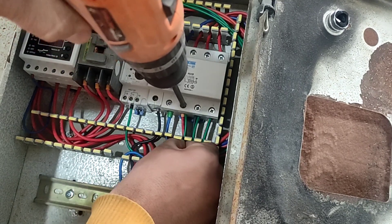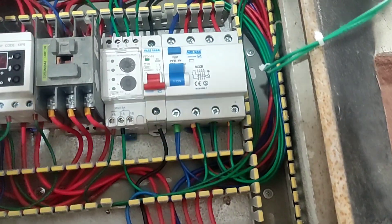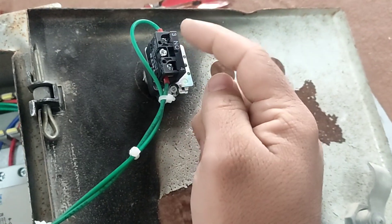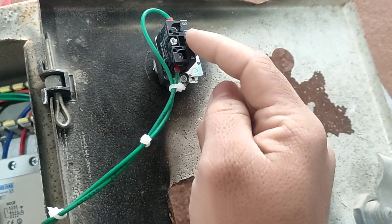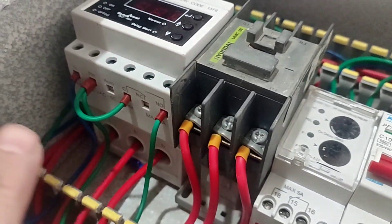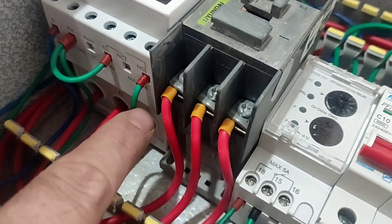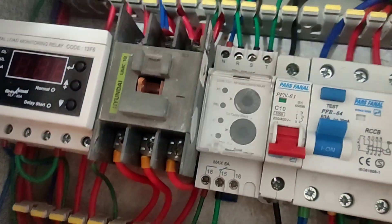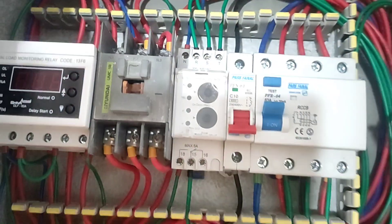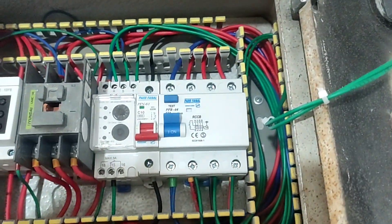In this part, we have done the wiring of the command circuit. The electricity comes out of output 18 and is connected to the input of the switch located on the door of the electrical panel. Its output is connected to the current controller relays and then to the contactor coil from the output of the current controller. When we activate the switch on the door, the contactor will be activated and the electric motor will turn on.